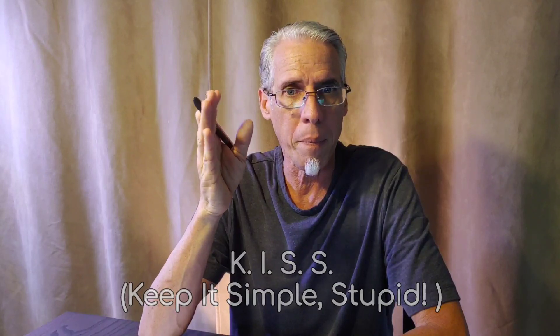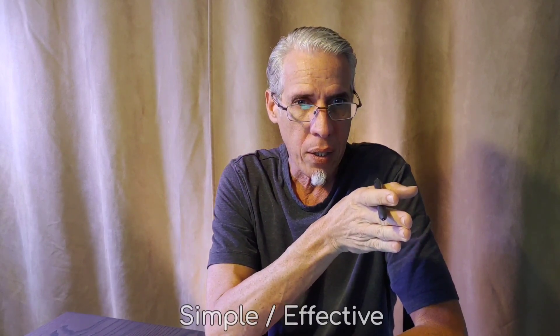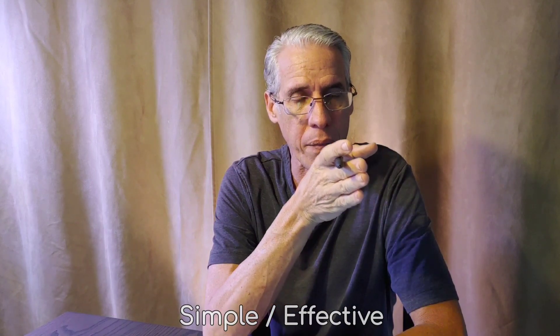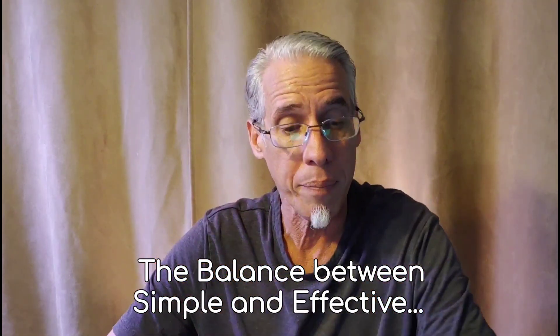I've always tried to find the middle ground, following the KISS principle — Keep It Simple, Stupid. I've always tried to ride that razor's edge: as simple as possible, but still effective — without going too far into the difficult, complicated, and time-consuming, or too far the other way where it's so simple you get contamination every time. I believe I've found the perfect balance between simplicity, effectiveness, and time efficiency across all steps of the growing process.